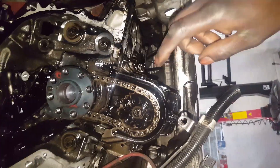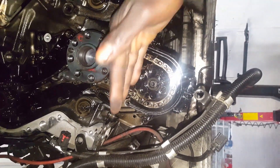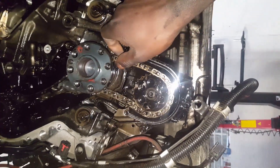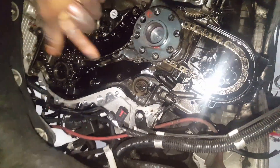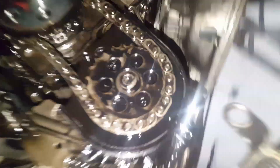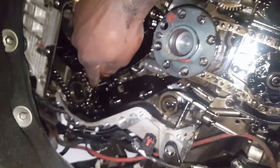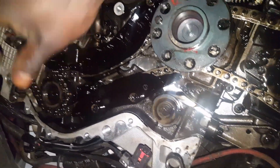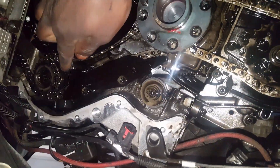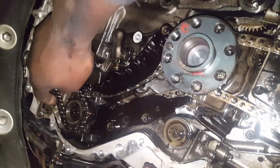The reason you have to take the sump out is because you have to take this oil pump pulley out - but the sump covers it. When this pulley comes out, the first chain comes out for the oil pump, and then you can take the second chain out. If this pulley doesn't come out you won't be able to take that chain off. Also, the high pressure pump pulley has to come out for its chain to come out as well.